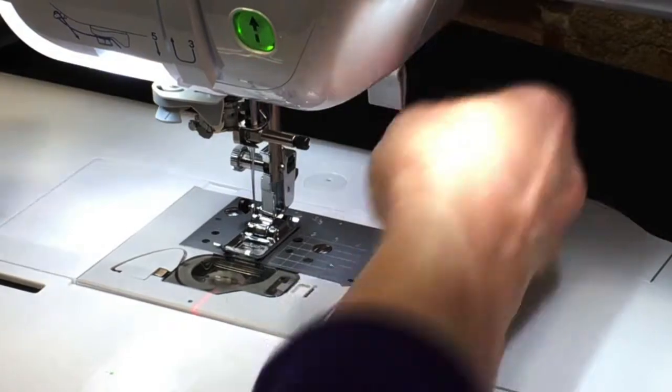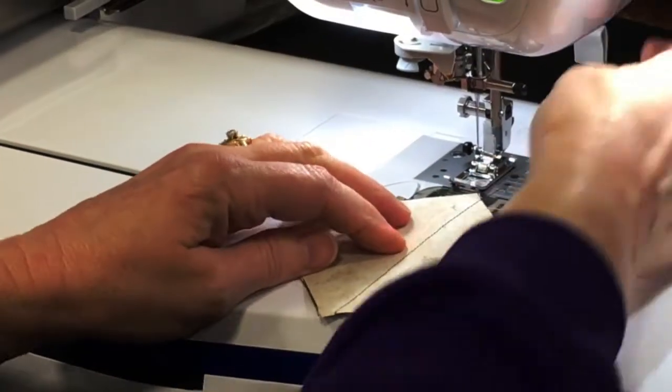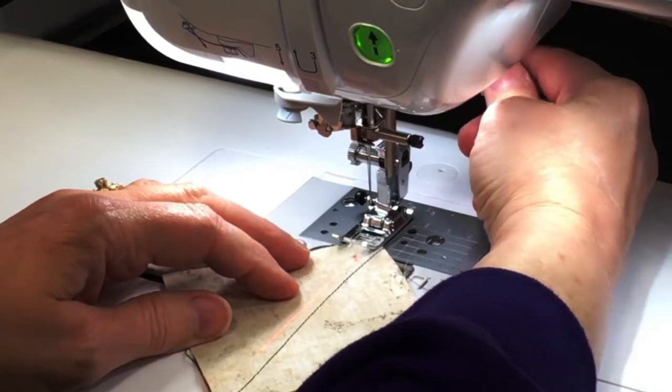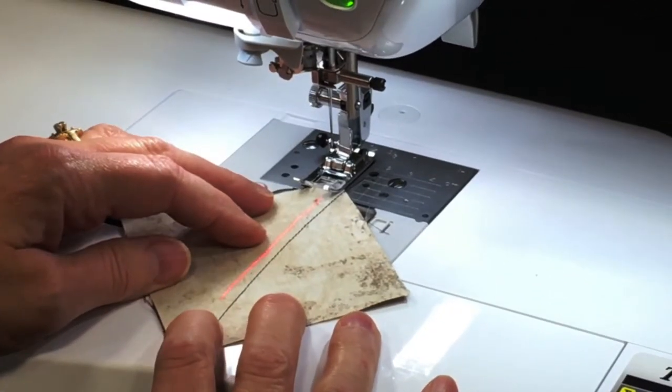Using the automatic scissors — so that's my first seam, my first stitch. I'm going to put that back to the center of the square again, and then sew on the other side.